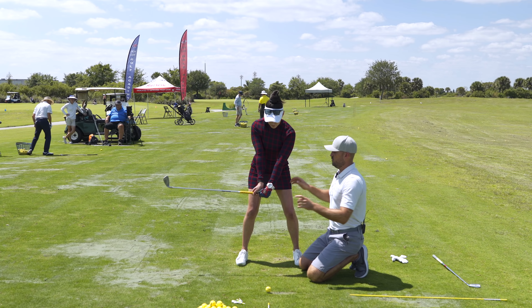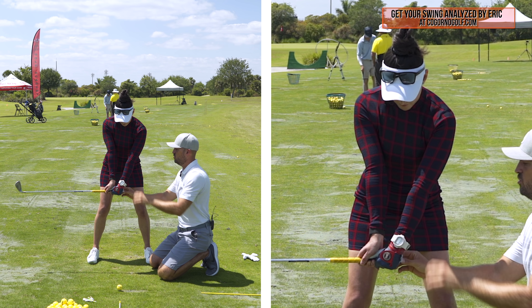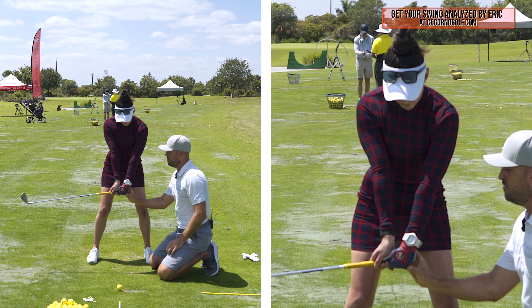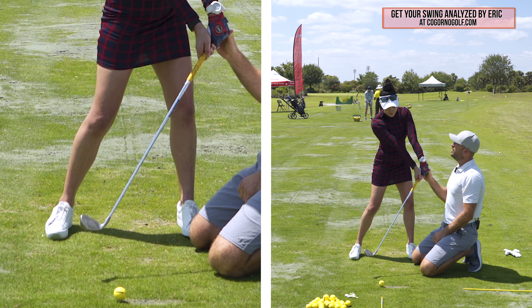If you had no arm rotation — meaning this logo would stay pointed this way, no forearm rotation, no shoulder rotation, and the club just kept coming forward — that club face, no matter how much you unhinged it, would always be pointed too far to the right.